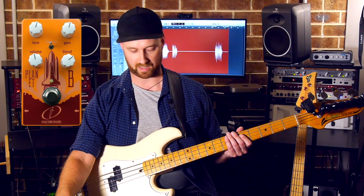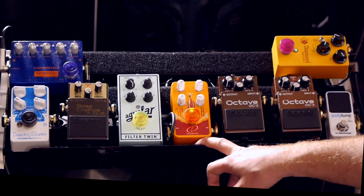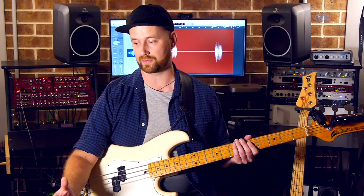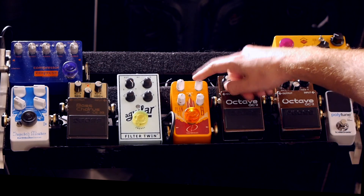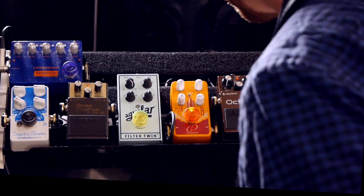Next up we get to my overdrive distortion pedal, which is made by an awesome company called Crazy Tube Circuits - they're in Europe somewhere. This is called the Crazy Tube Circuits Planet B and it's based on a tube overdrive. We've got four controls: tone, gain, volume, and blend, and then a switch called Supersonic which is essentially a mid frequency boost. And this is what the Planet B sounds like.